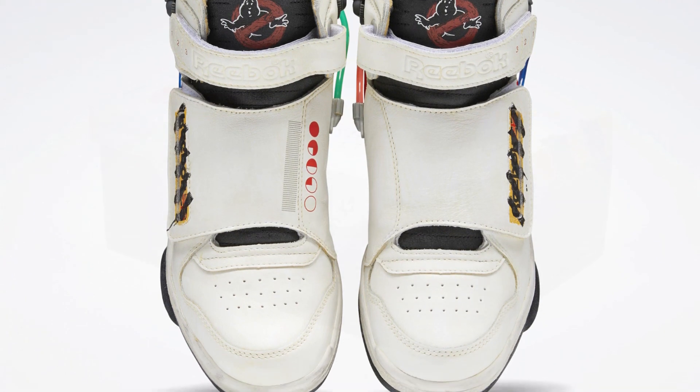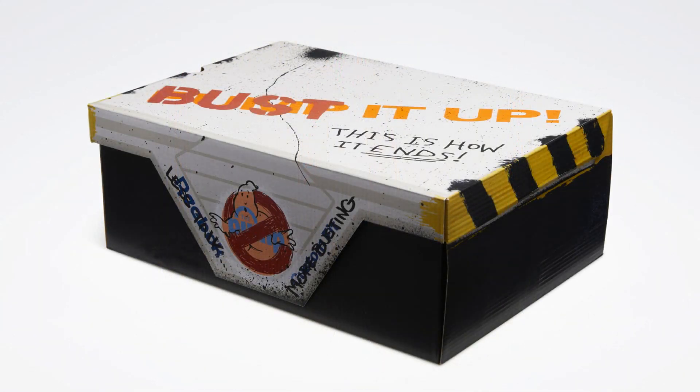I do have another new thing to show you here, and that is the box that these shoes are going to come in. The top of the box says 'bust it up,' with 'this is how it ends' written on top. And of course, we do have the Ghostbusters logo there on the box.